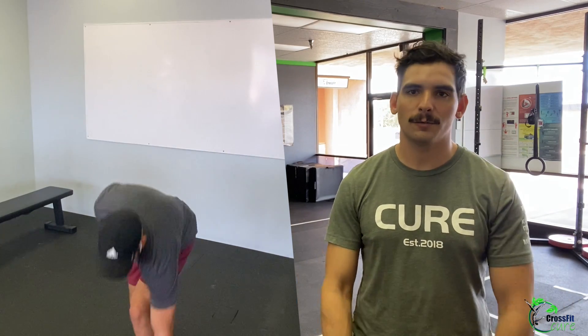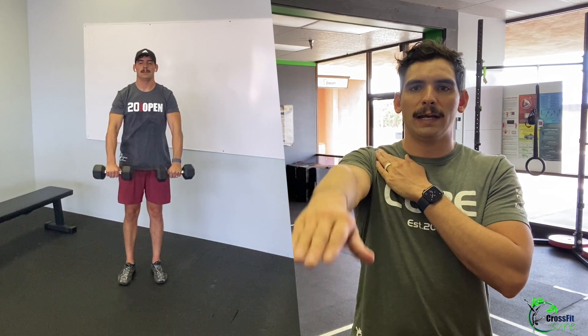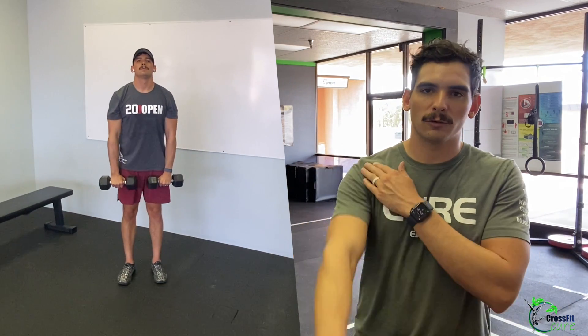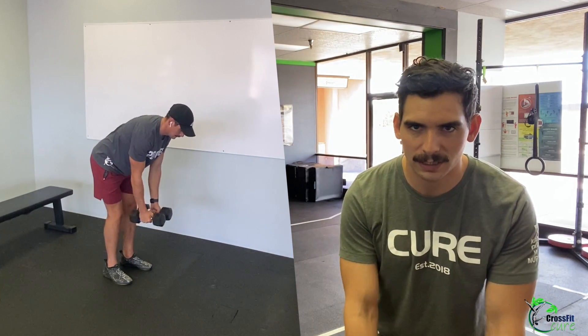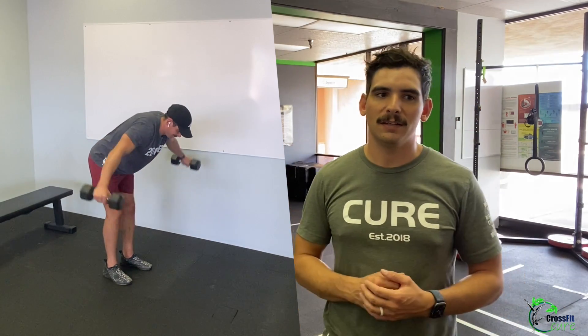If you don't have a light dumbbell, find something else light — cans of soup work. Bring them straight out in front of you, arms up to shoulder height, and nice and slow back down. Don't swing — we're working the fronts of our shoulders. Then 30 light dumbbell reverse flys: in that bent row position, bring your arms out to a T. Three sets of each.